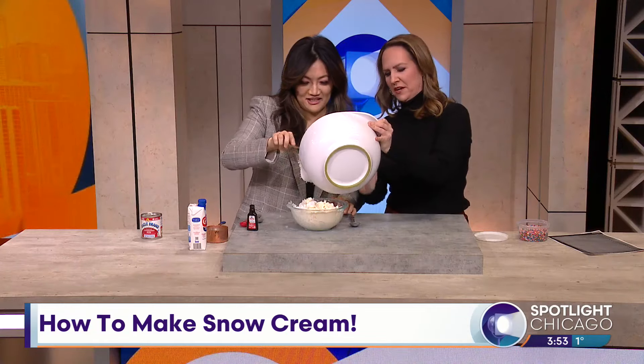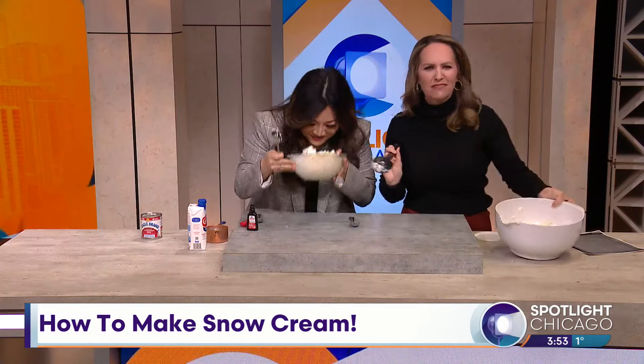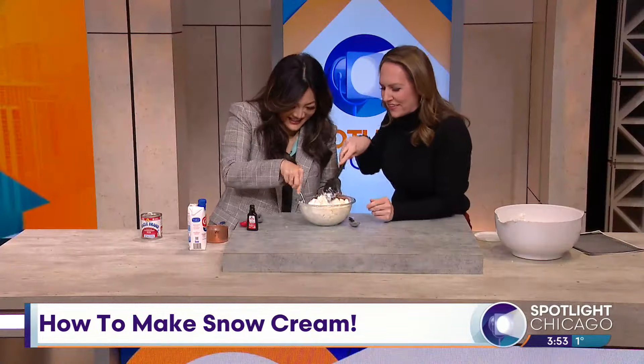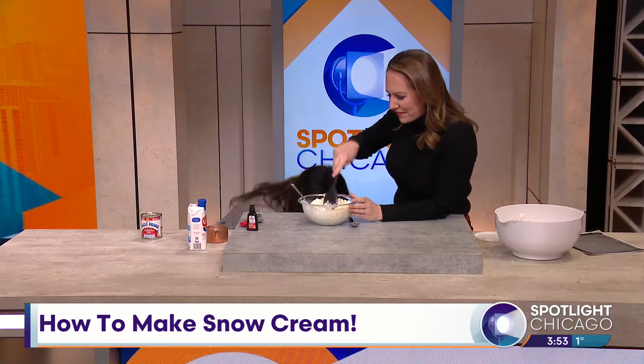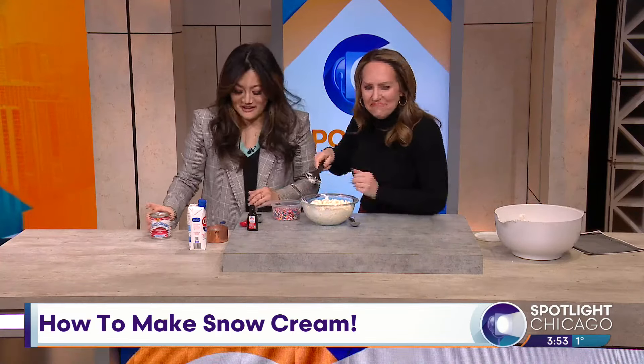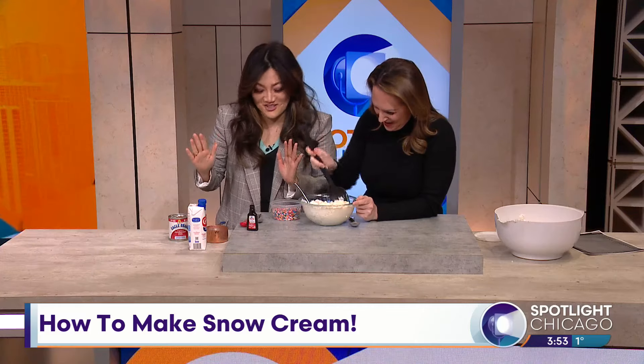That looks good. Oh, it's got a weird smell though, doesn't it? Oh wait — that's the vanilla! Yeah, that smells like vanilla. And I think you were nice enough to bring some sprinkles along. Oh I did, yeah — why not?